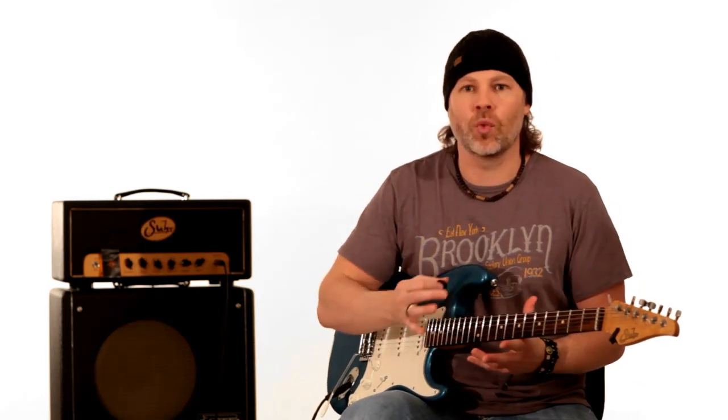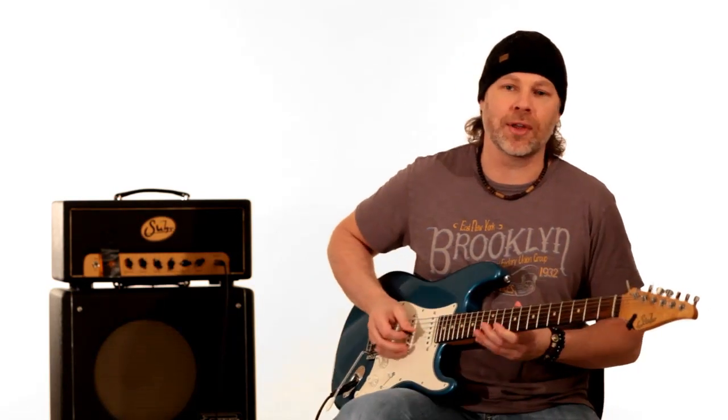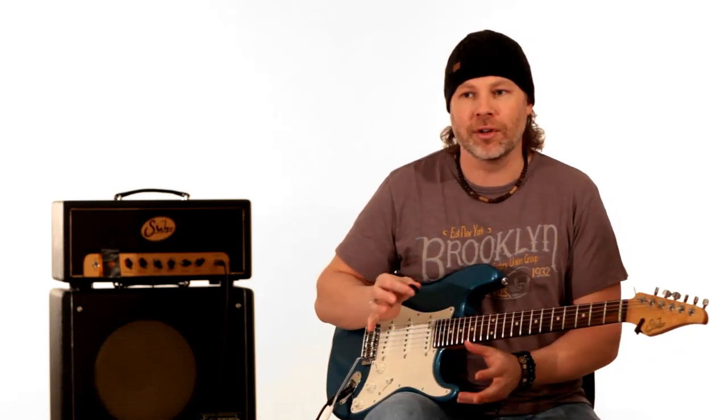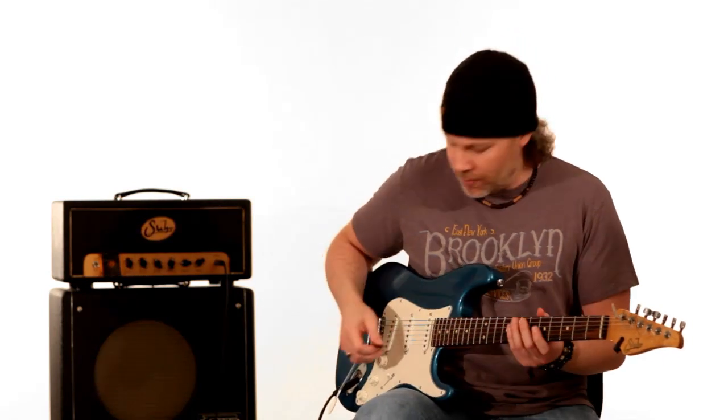What we're going to do is what we always do — walk note for note through the whole thing, then talk a little bit about theory and what's going on. At the end we'll break it down further so you can understand it. It's kind of a long idea if you were to learn it as one giant lick, so we're going to make it useful by showing you the little parts being put together. You can take those little concepts and use them in your own playing, rather than just throwing a giant lick into your solo.